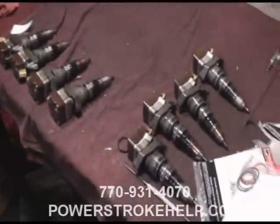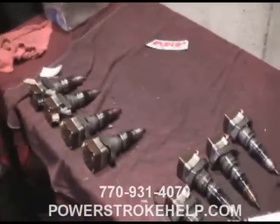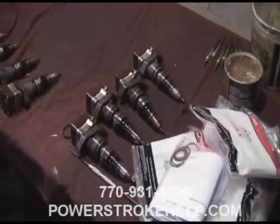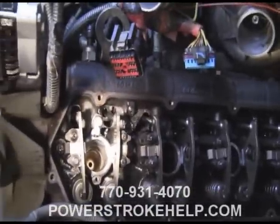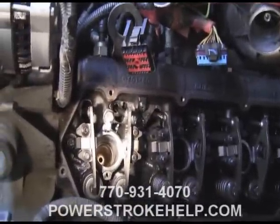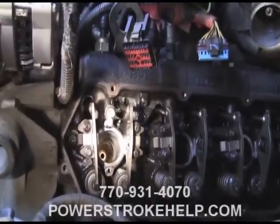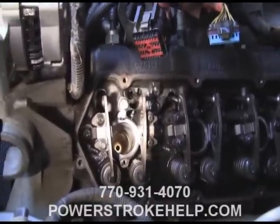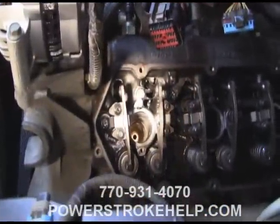While you have the injectors removed, it's a good time to replace the seals and check your glow plugs to make sure they're all in working order. It'd be easy enough to replace it all now while you have it apart. Once you have the valve covers off and the injectors removed, it's easy to see down into the injector cups with relative ease. Some of the ones on the passenger side by the air conditioning box can be a little challenging, but they can be done.